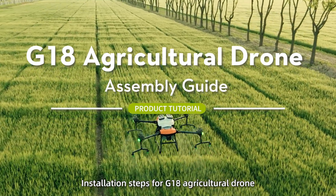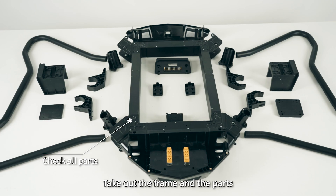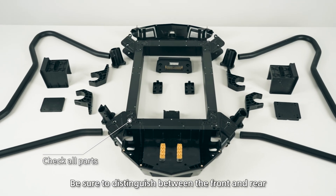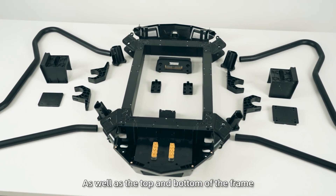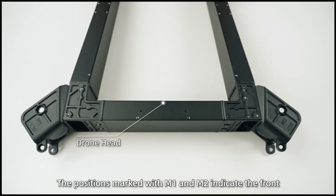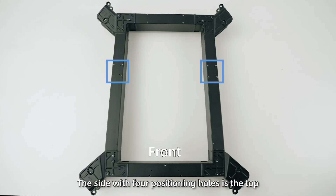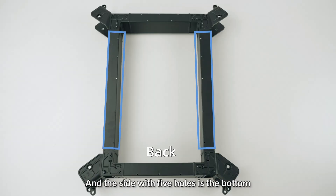G18 Agricultural Drone Frame Installation. Take out the frame and parts. Be sure to distinguish between the front and rear, as well as the top and bottom of the frame. The positions marked with M1 and M2 indicate the front, while M3 and M4 indicate the rear. On the frame, the side with four positioning holes is the top, and the side with five holes is the bottom.